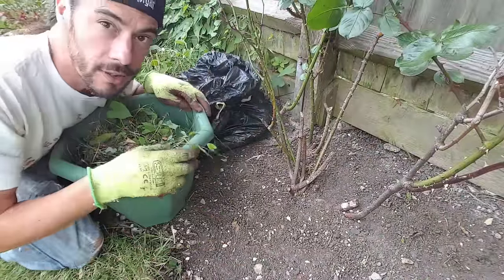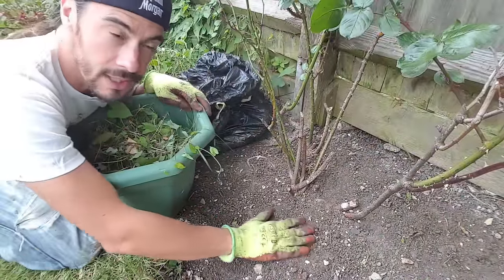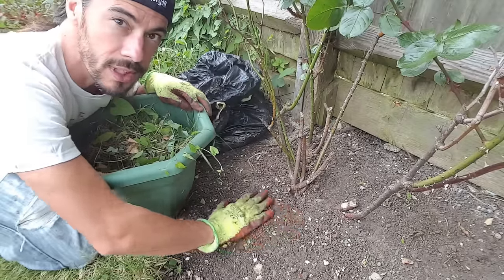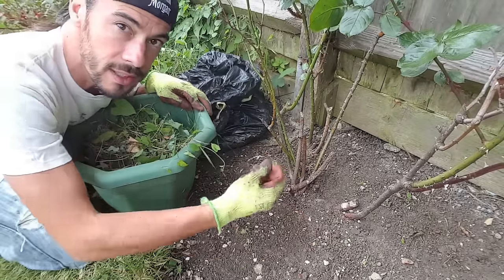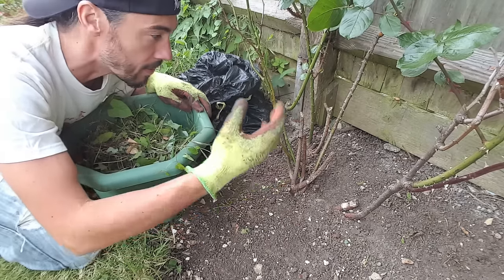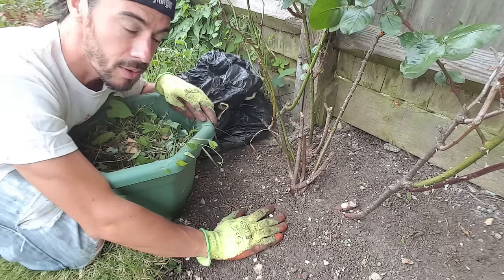Once you've cleared underneath really nicely and got rid of all the dead leaves and weeds, there may still be some fungus particles in the soil. If it rains, the water is going to make those particles jump back up onto the plant.